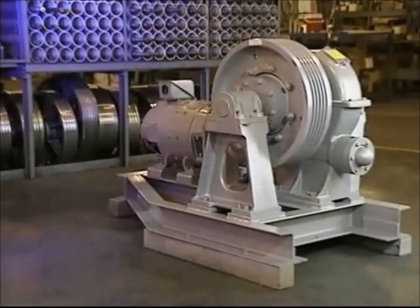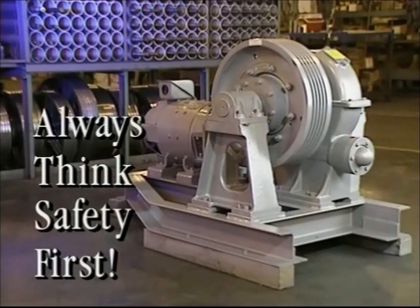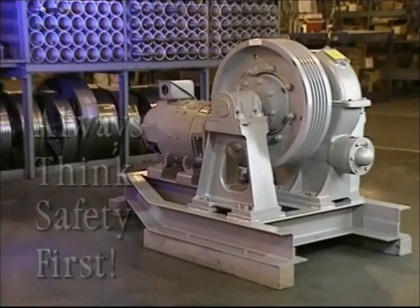We'll explain how to correctly disassemble an overhead traction machine, using our standard 53 model in the demonstration. Remember to always think safety first when working on or around elevator equipment.